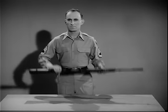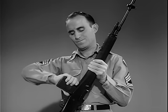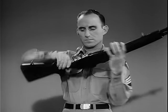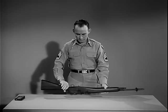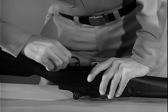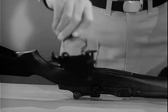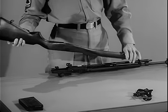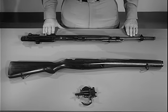By disassembling or field stripping the weapon, you will become familiar with the parts. To field strip it, first clear the weapon — that is, remove the magazine and check to see there is no round in the chamber. Put the safety in the safe position. Turn the rifle upside down with the muzzle pointing to your left. To remove the firing mechanism, grasp the rear of the trigger guard and pull to your right and pry upward. Then swing up the trigger guard and lift out the firing mechanism. Separate the stock from the receiver by placing your left hand on the gas cylinder and lifting upward on the butt of the stock. The rifle is now field stripped into its three basic groups.